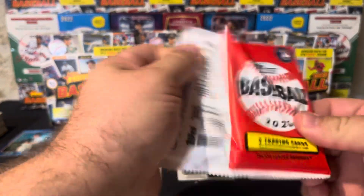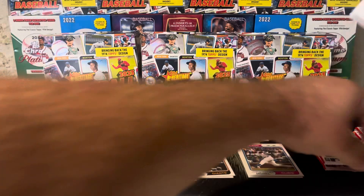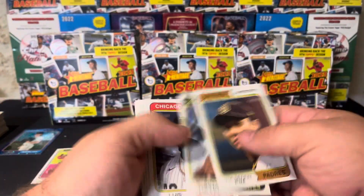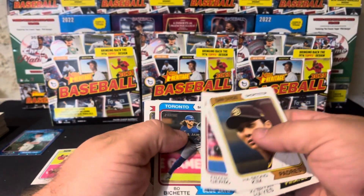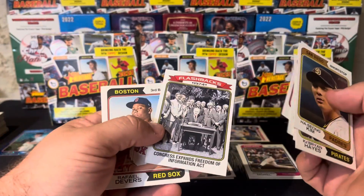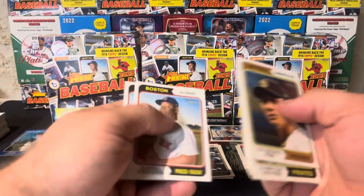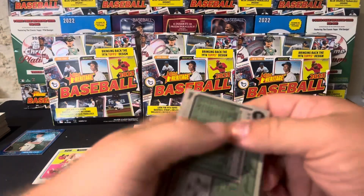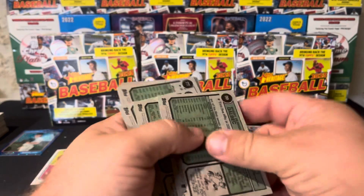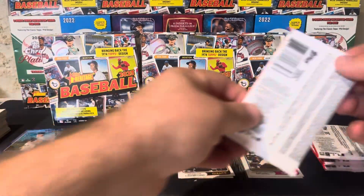And on top of that, we're getting numbered stuff, autographs, short-printed minis, negatives, black and whites, plus all these other inserts — flashbacks and so on. So yeah, it is incredible, and it is a fun rip to boot. The packs are really easy to pull apart and a lot of fun to open because you never know what you're going to get.